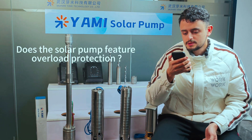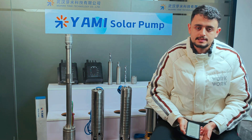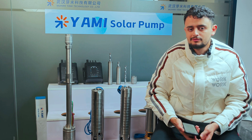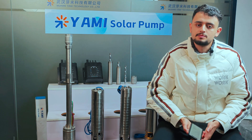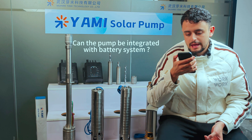Does the solar submersible pump feature overload protection? Yes, all our submersible pumps come with this option to prevent overheating or overloading, and this technical feature can extend the lifespan of our pumps.